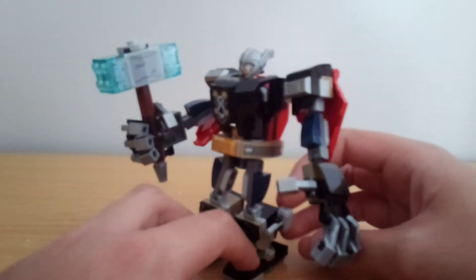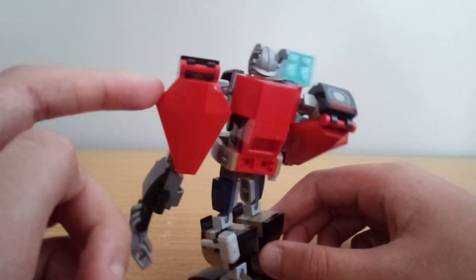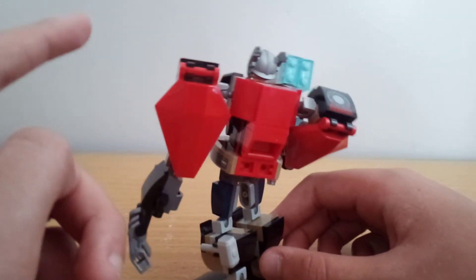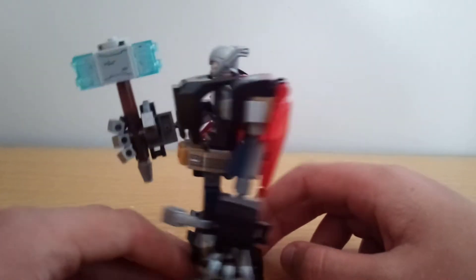There's a little spot on his leg to put the minifigure in. I do like how they have these pieces here, which I think are actually exclusive, and I like how the whole back of this vehicle's rear is designed just to make it look more like a cape.